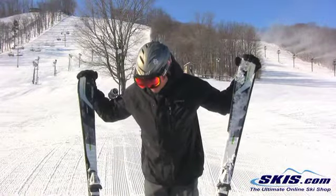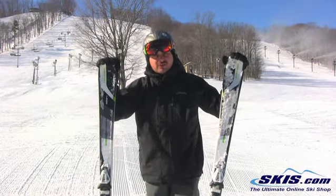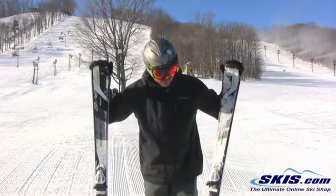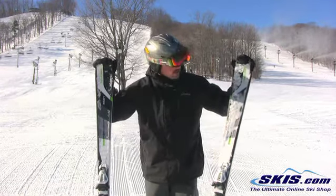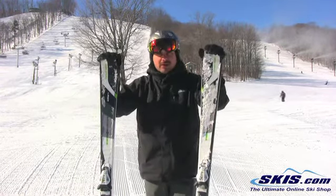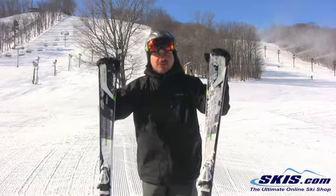I'm Adam and I was just skiing on the Elan Amphibio Wave Flux 12. I give it a 4 out of 5. 74mm underfoot. Really quick edge to edge. It's got Elan's Amphibio Rocker — rockered one edge, cambered other edge and shovel.